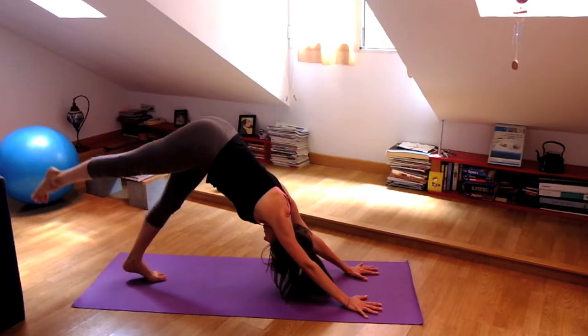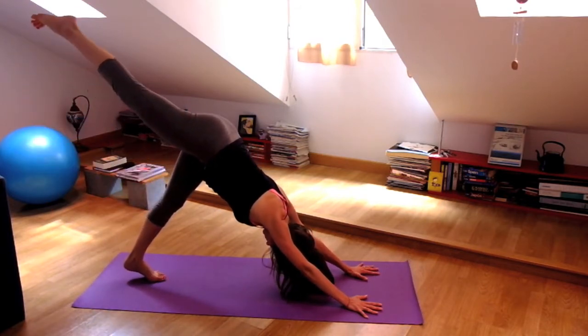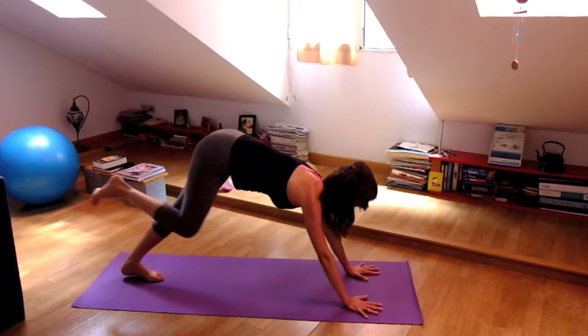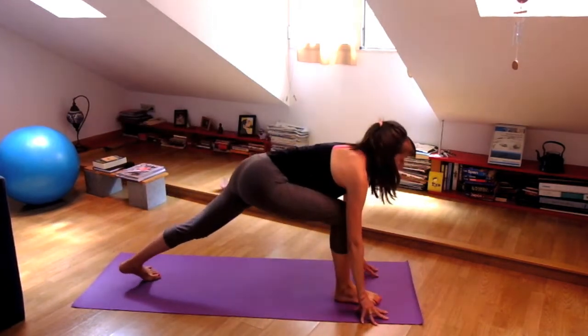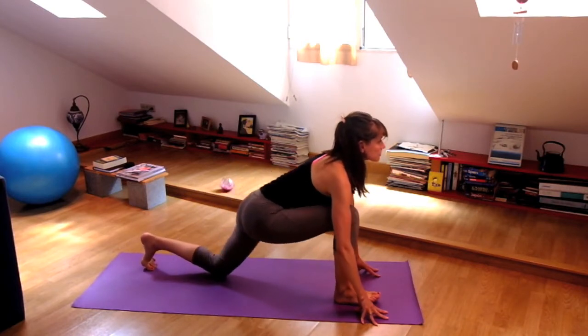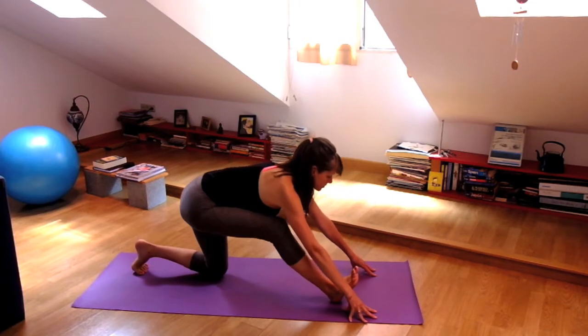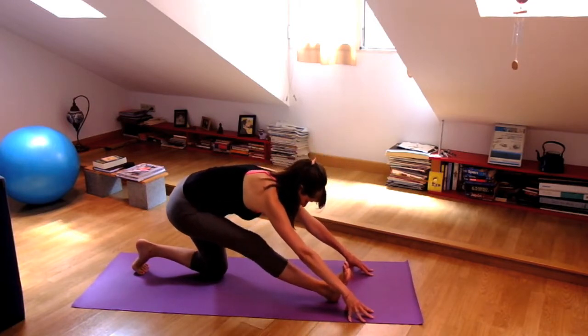On your next inhalation, bring your right leg to the sky, lift it behind you. And then see if you can bring your knee to your chest as you step forward — doing it with the core. Left knee comes down, heart opens. Exhale, straighten your right leg and fold over that leg.